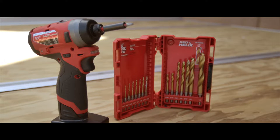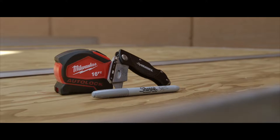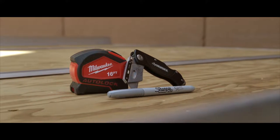A cordless drill, drill bits, chalk line, a saw or cutting device, a utility knife, a marker, and a measuring tape.